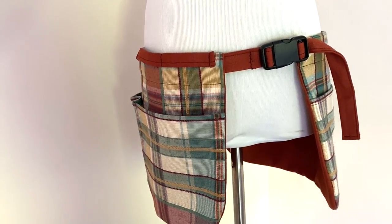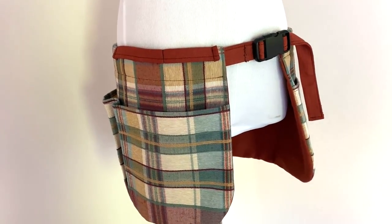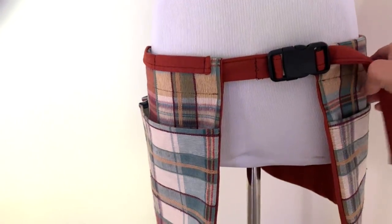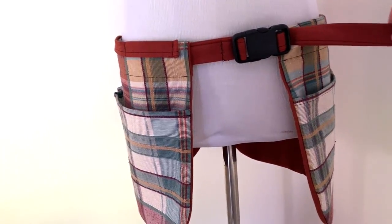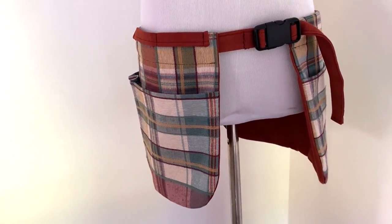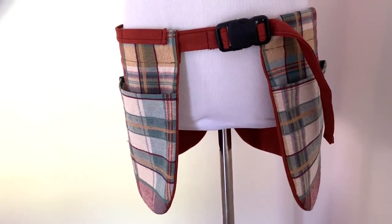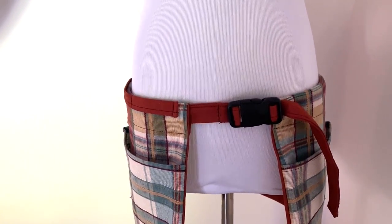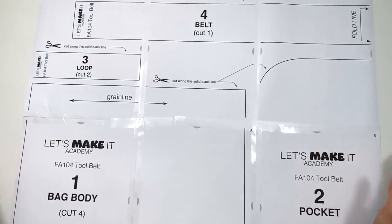I would choose a fabric that's a little bit thicker — not your plain thin quilting cotton. Choose something a bit thicker, even a canvas, because if you're putting in tools that are heavy, you may want a heavier weight fabric. So download that pattern and let's get started making this tool belt.